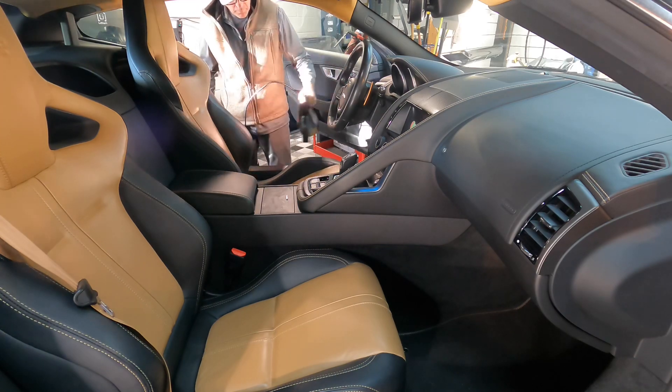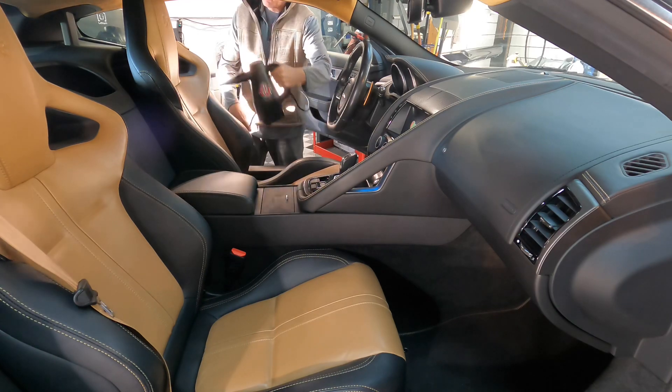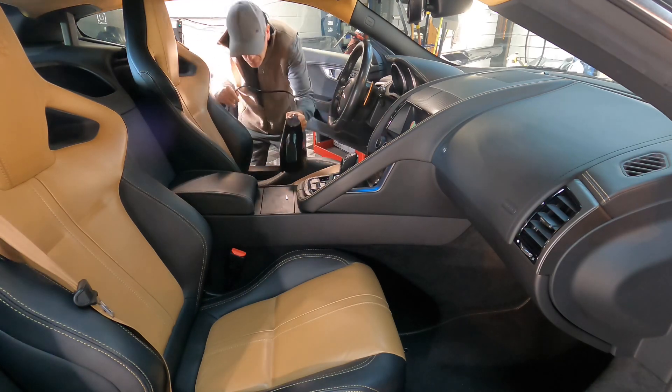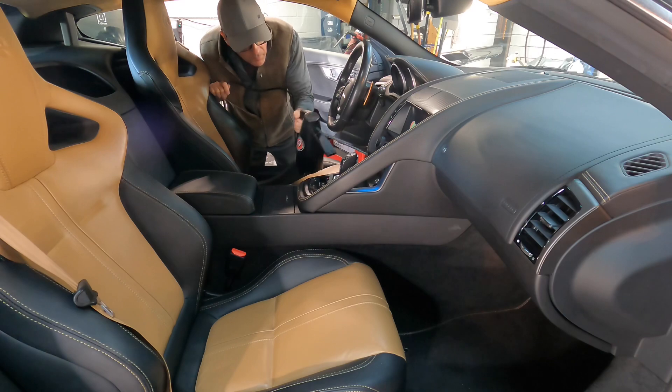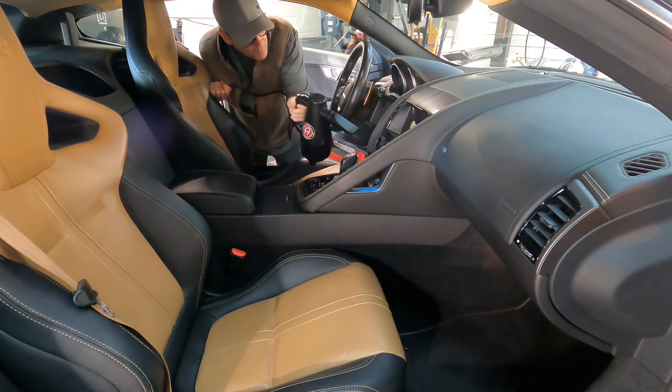I'll demonstrate how I utilize it and put it to work. When doing interiors, if you want to do a quick dust first to blow all of those loose debris or contaminants to the floor to be vacuumed up later, I always keep that crevice tool attached to get in between seats and into tight areas.